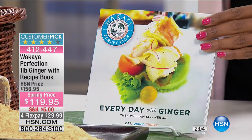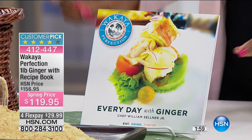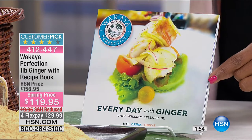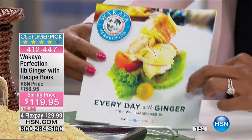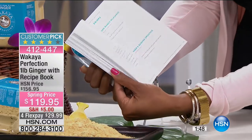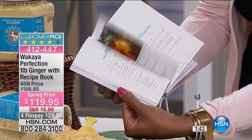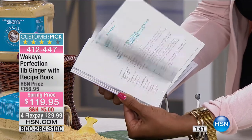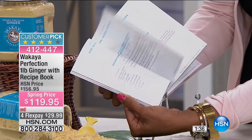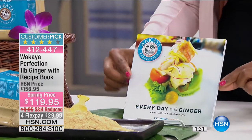In addition to the pound of ginger, you're going to get a great recipe book with 60 recipes called 'Every Day with Ginger' by Chef William Sellner Jr. You're going to see drink recipes, smoothie recipes, desserts, entrees, breakfast, snacks, salads — anything and everything you can do with ginger. You've also got a lot of information about the benefits of ginger for yourself.